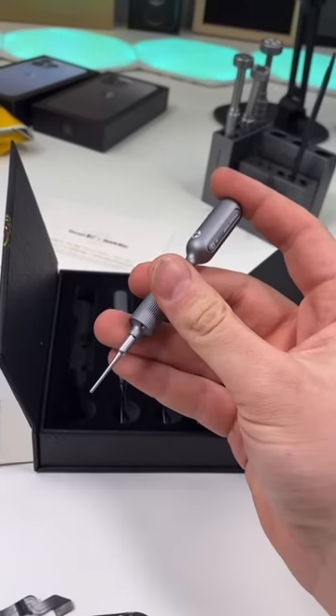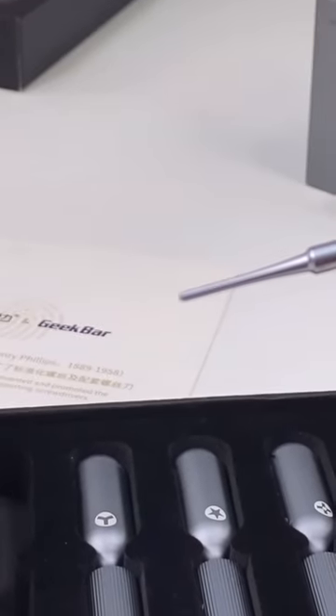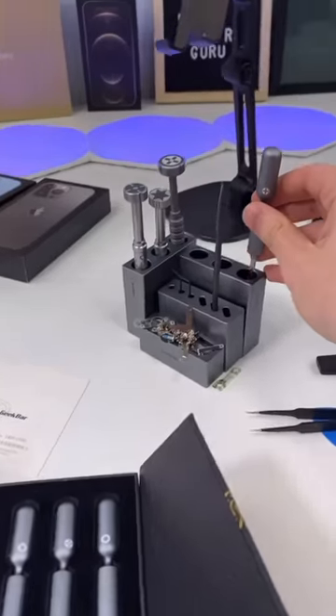They're a lot smaller, but they still have those micro tips. That's the tip of the screwdriver. And you unscrew with your index and your thumb. I think I'll make the swap.